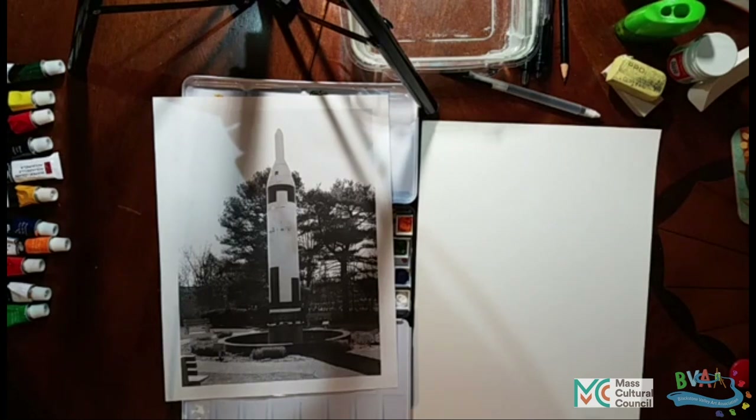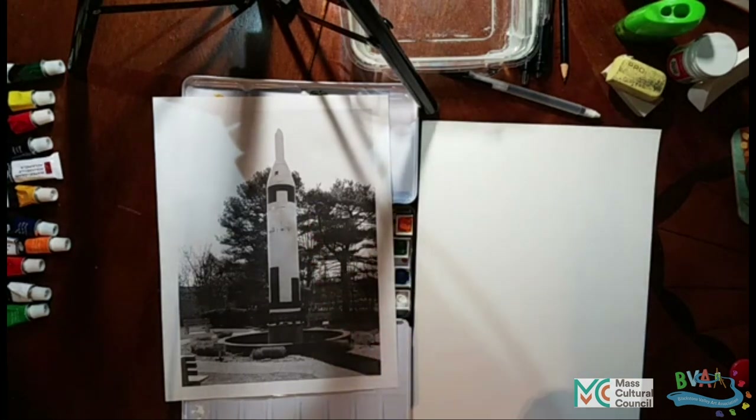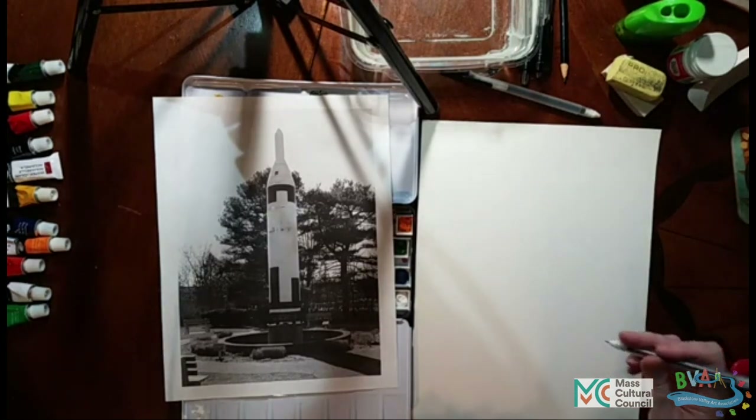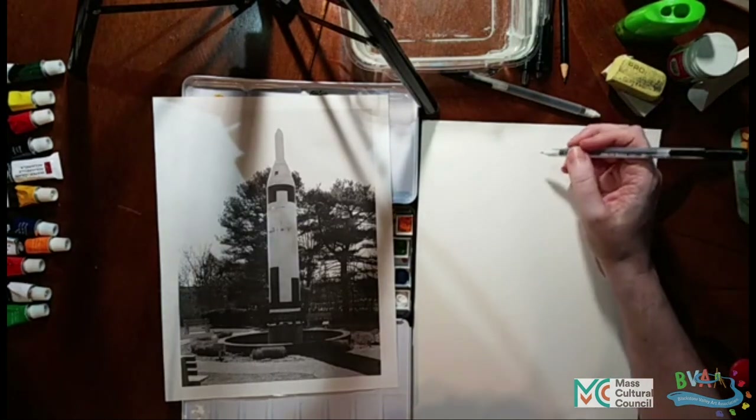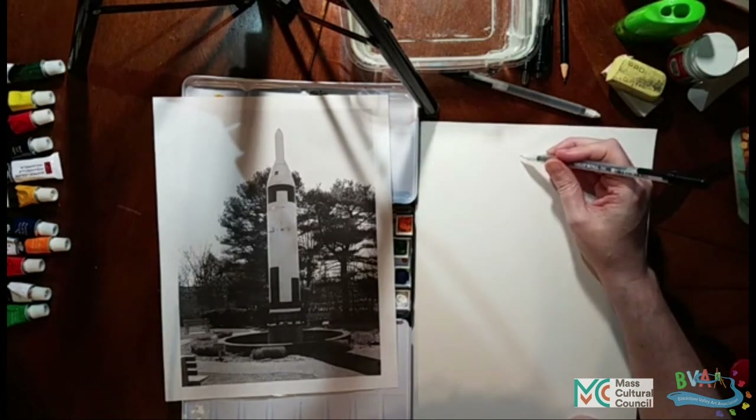If you would rather color in my design then I will post the version of this which has just got the outline and then you could print that. But if you print it on printer paper you'll have the wiggly issue. You could print on watercolor paper if you can send watercolor paper through your printer, or you can draw it yourself.